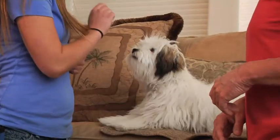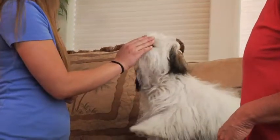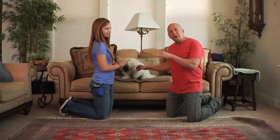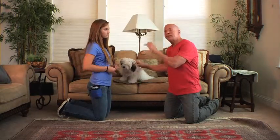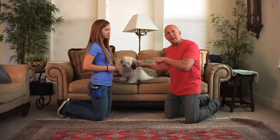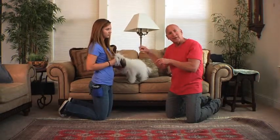Watch this. Go on. Sit. There you go. Very, very nice. And if you find your dog plopping into a lying down position, some dogs will do that. What you want to do is keep the treat high as the dog turns around. So this next time she does it, she's going to keep the treat high so the dog doesn't go into that lying down position.